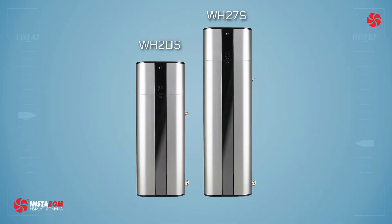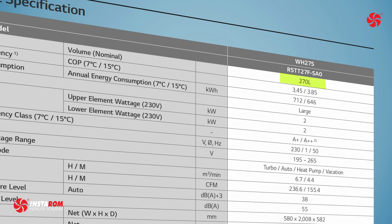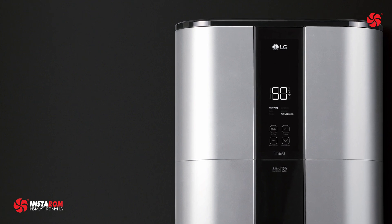Two models are available: WH 20s with a 200-liter boiler volume and WH 27s with a 270-liter volume. LG's exclusive square design and luxury silver color make it an excellent fit for interior spaces.